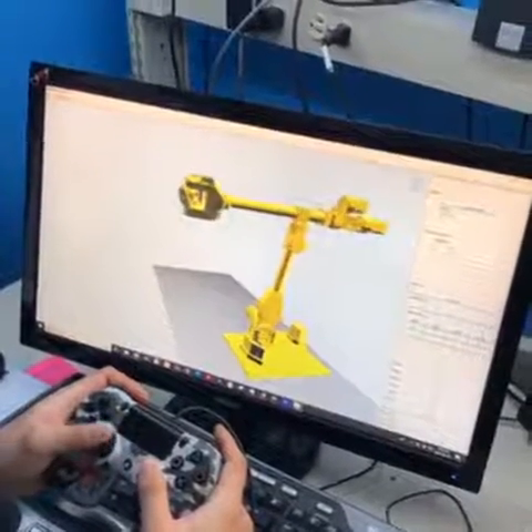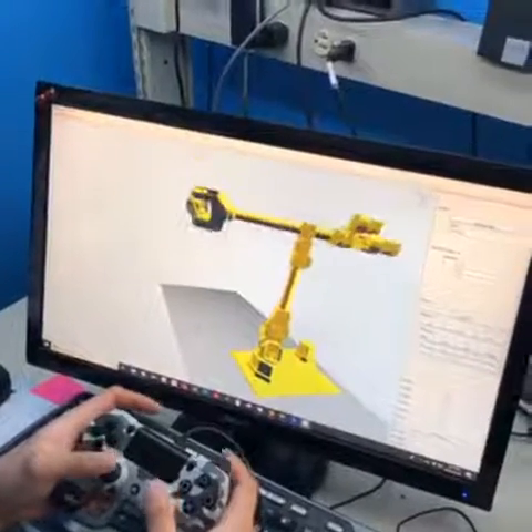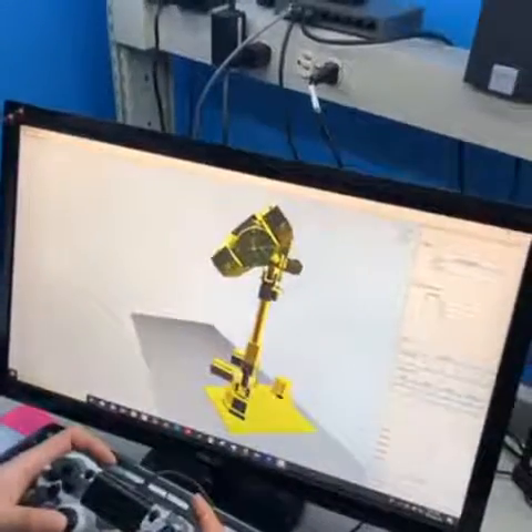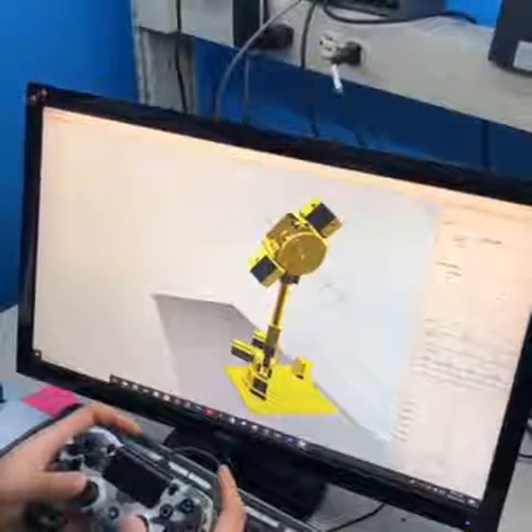When you use the two triggers on the bottom, you go up and down, as you might expect. Can you bring that hand real close to the camera? There we go. Now, if you also move the right stick, you can twist this wrist.